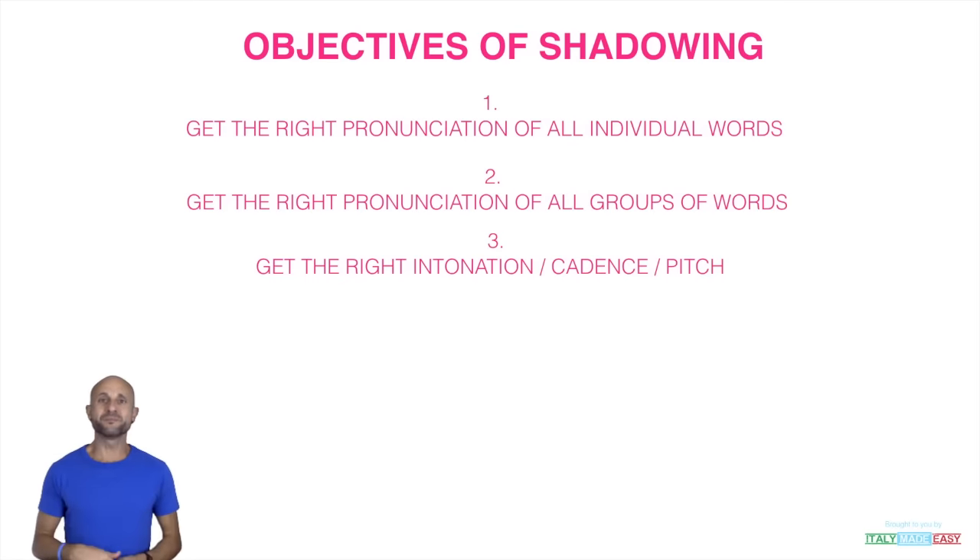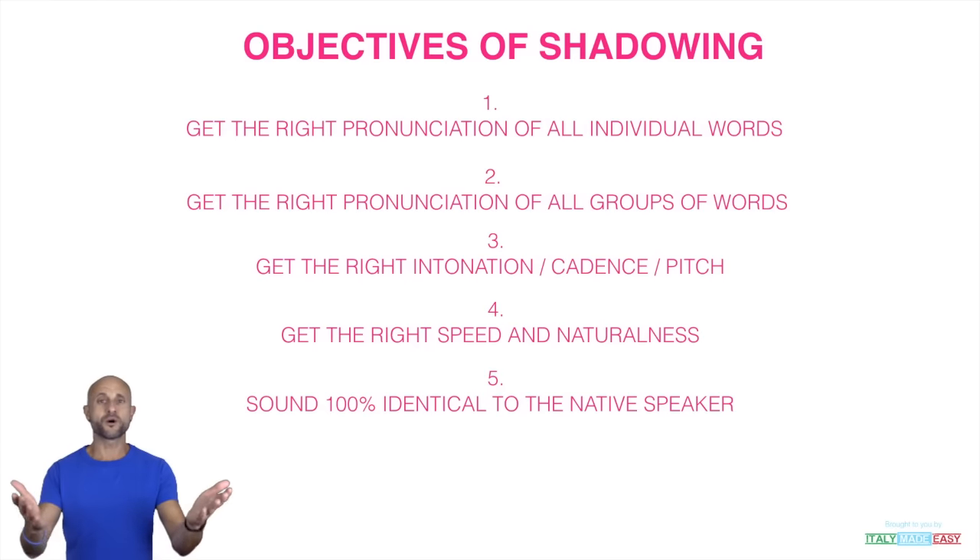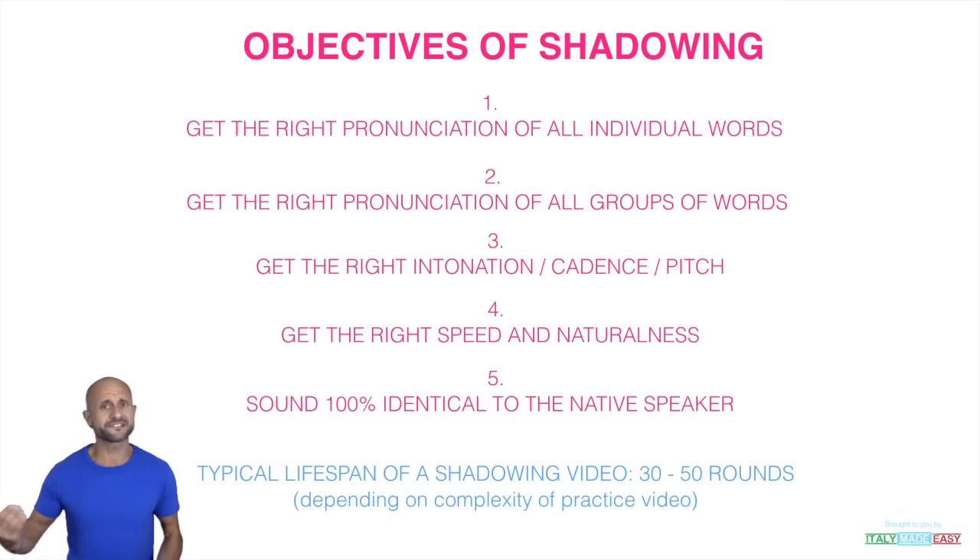Repeat after me as I read the text and make sure that you sound pretty good. Your fourth and final level is where you also match my speed completely — to the point that if you record yourself and play it for a friend, they think it's a native speaker. That's basically your top goal: to sound 100% the same as me in this exercise. If you're shadowing other material, you want to sound just like that speaker.